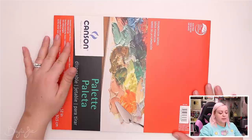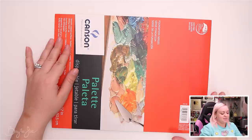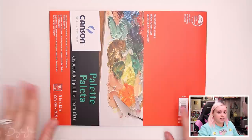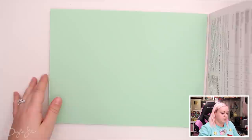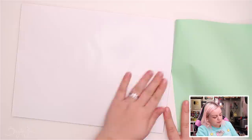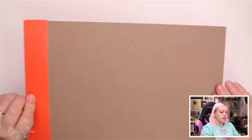The last item is Canson palette paper. With my previous paintings I used a glass palette — just glass from a picture frame — but it was fragile and I hated cleaning it. So going forward I want a disposable palette. This is 9 by 12 inch, and it looks like a pad of paper but it's palette paper, made so the paint won't go through. It's sealed on two sides — you use it while it's on the pad, then tear off the sheet when you're done.